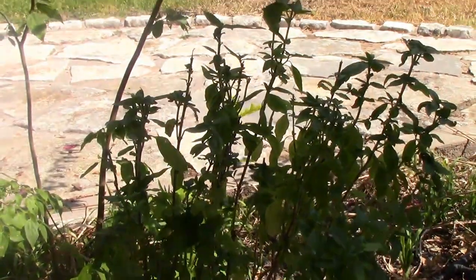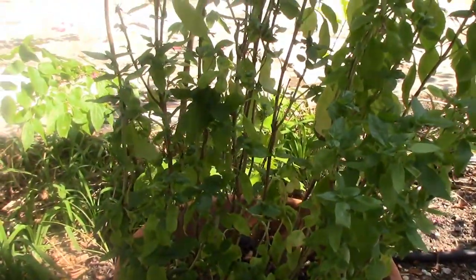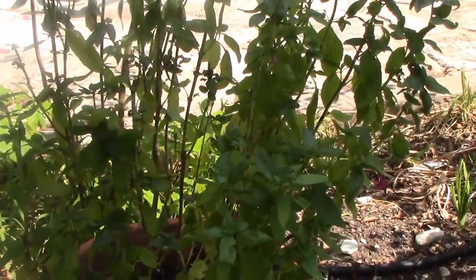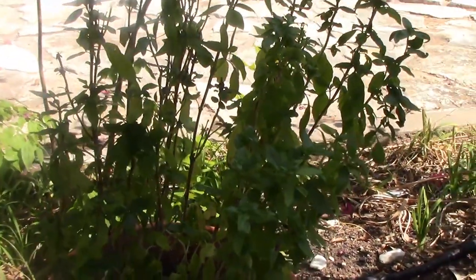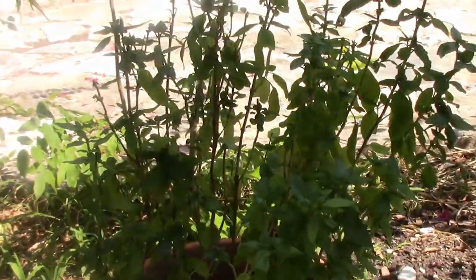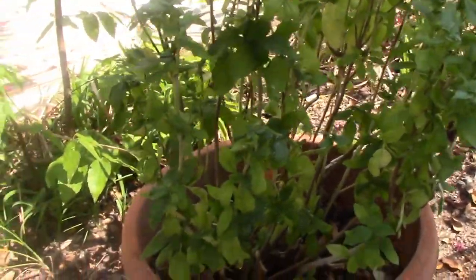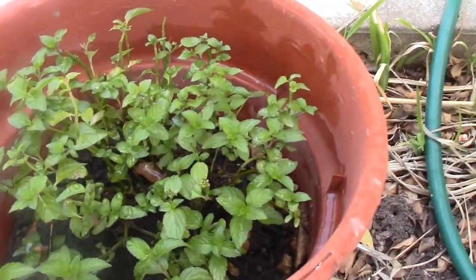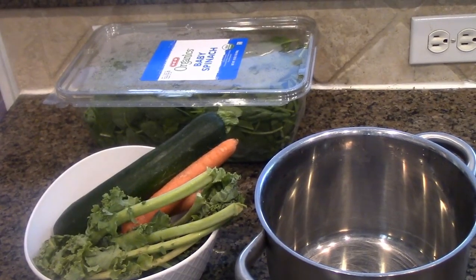And over here is my basil — it's grown pretty tall. I got this one when it was very, very young, and it grows pretty wild in Texas as we get a lot of sunlight. We are going to use all three of them in our recipe today. I'm going to pick up a string or two of basil, then a handful of wheatgrass, and a handful of mint for our power green recipe. Let's get started!